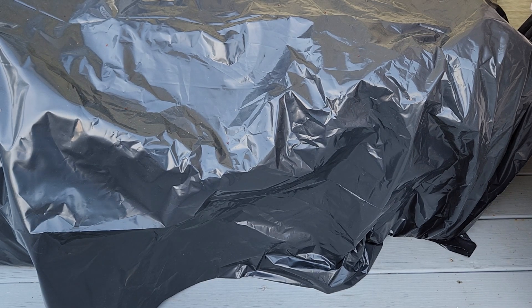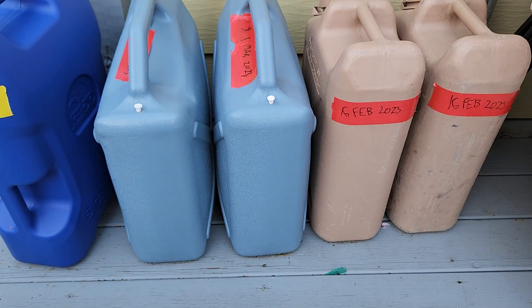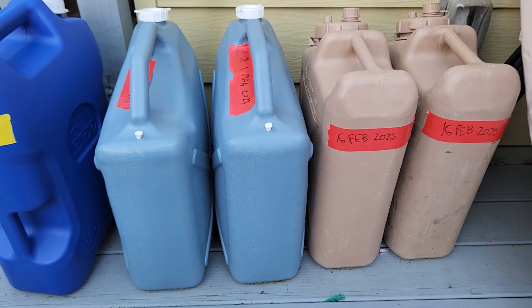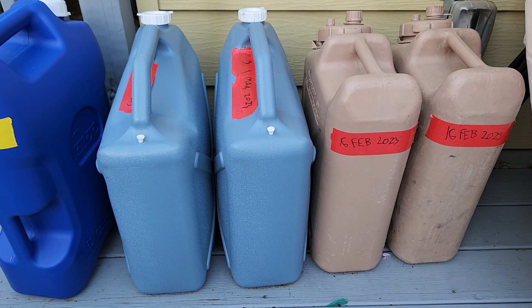Hey guys, back again with another video. Today we're talking about water storage. I have these covered up right now with a trash bag just to keep them kind of clean. So recently I've been stocking up on water, mainly just for the sole purpose of clean drinking water. I know I haven't made a video in a while — I've been really busy, and it's been raining every single day. But yeah, today's topic is water storage. It's really simple and straightforward.